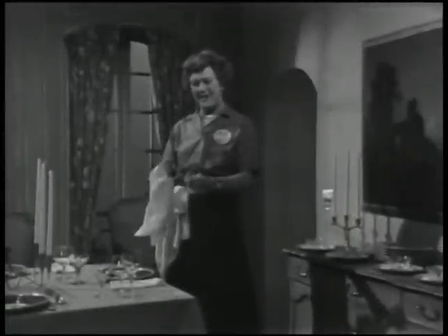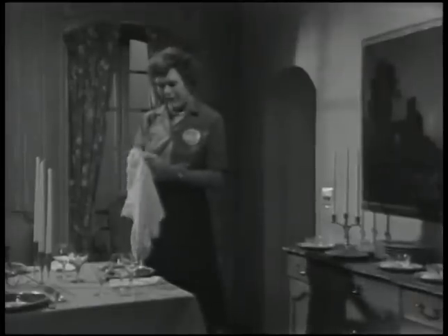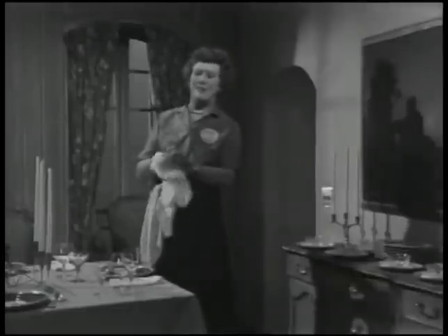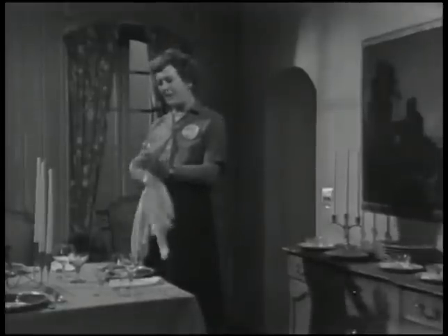Every once in a while, I think it's rather fun to have a big, formal dinner. It gives you a chance to show your stuff and also to use all the wedding presents you haven't given away. We're going to do dinner party, first course, today on The French Chef.